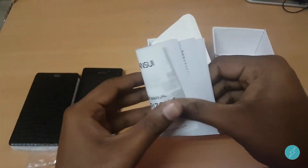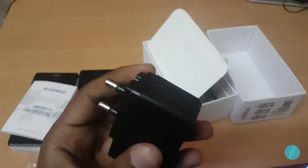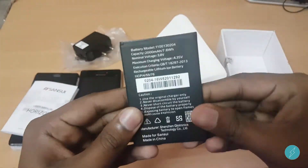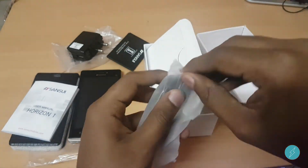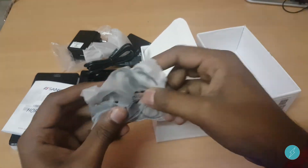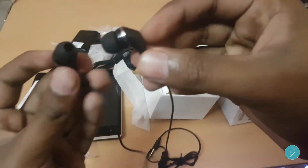We also got the user manuals, power adapter, a 2000 mAh battery, USB cable, and again surprisingly, in-ear type earphones. It's good to see these accessories in the package — even brands like Mi don't provide earphones in the box.